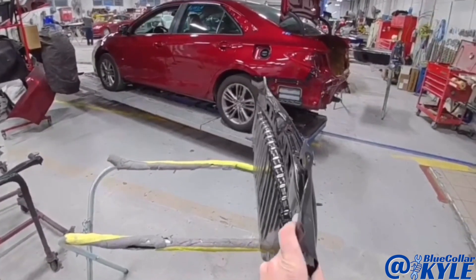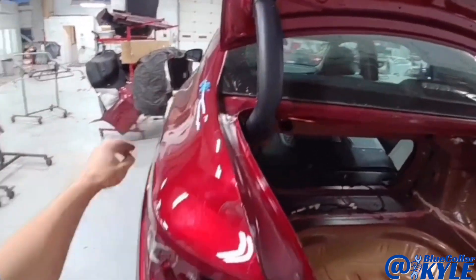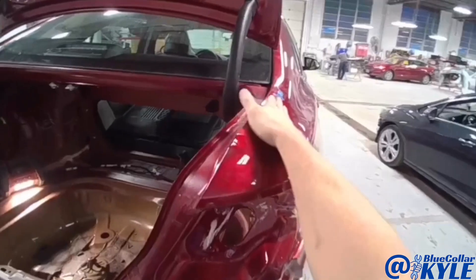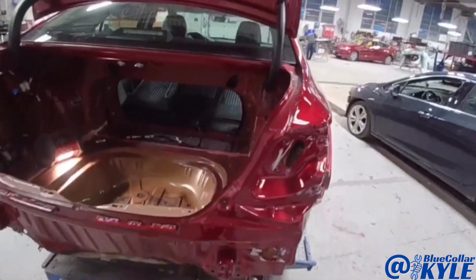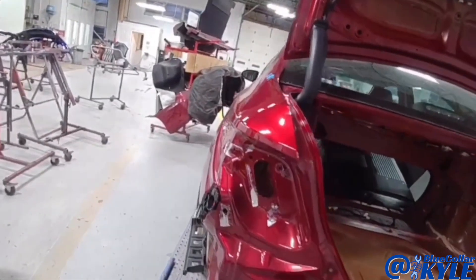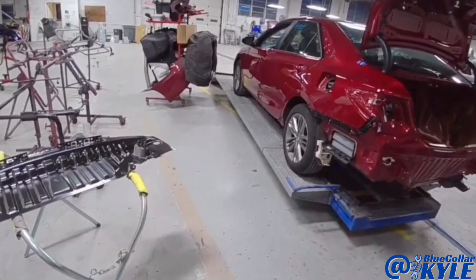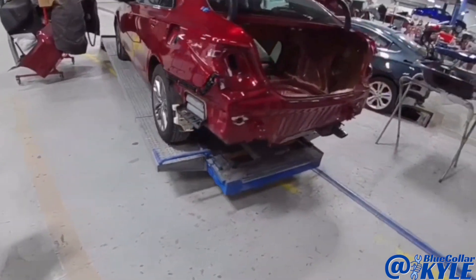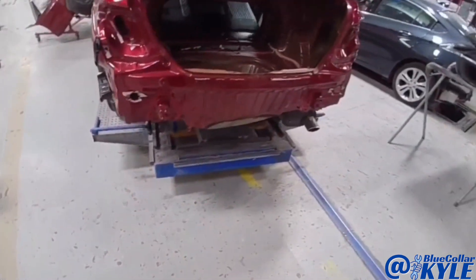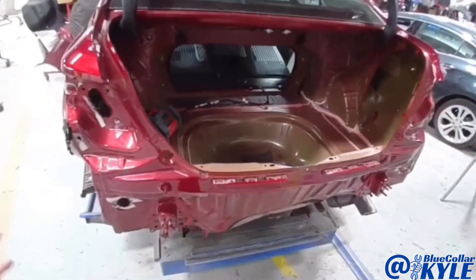Whenever everything shifted, it shifted enough to actually cause a buckle in each quarter panel — real minor, but it did buckle from everything shifting and put some tension on both quarter panels. So I'm going to clamp this car down to the bench, make some measurements back here to see where the frame's sitting, make sure it's not off, then cut out the rear body panel and trunk floor and start fitting my new parts up.